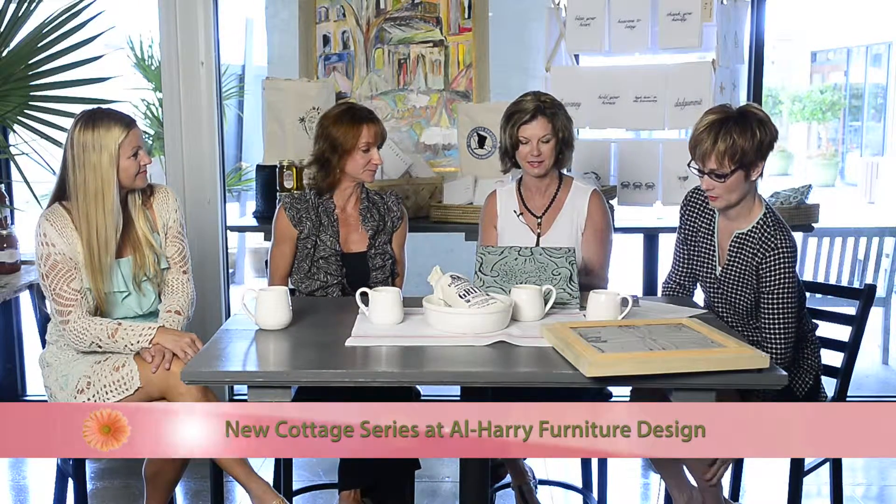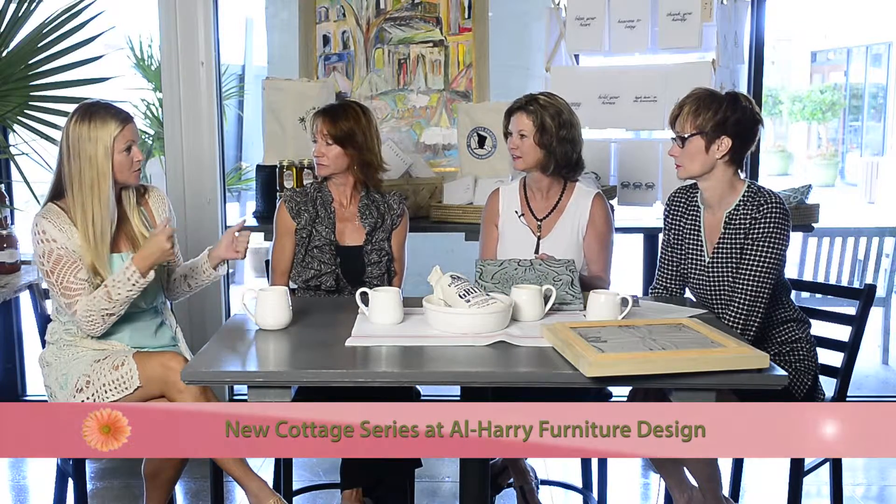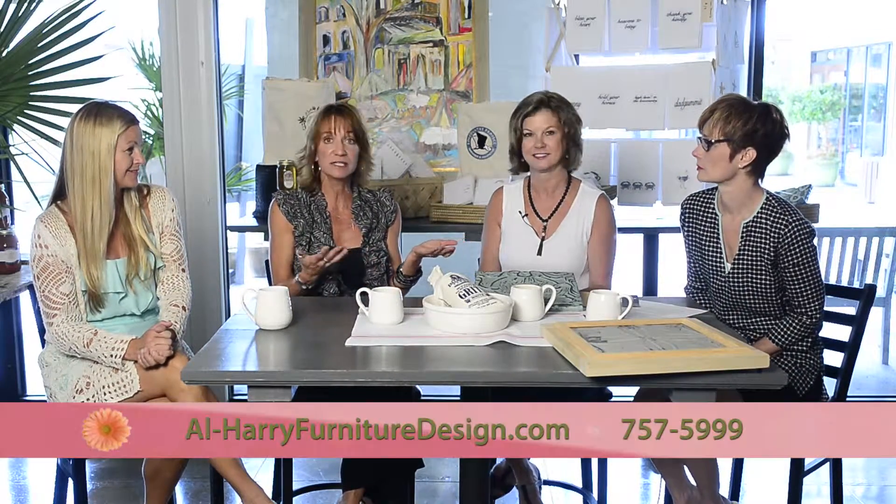It makes an impact, especially taking pieces that already exist and taking the doors off and adding this component to it. It's something I could do, but I designed these specific designs for the cottage series. So if you're interested, ask Allison about the cottage series. And if you have a piece you want dressed up or maybe want to incorporate this into an existing piece, this gal works wonders.